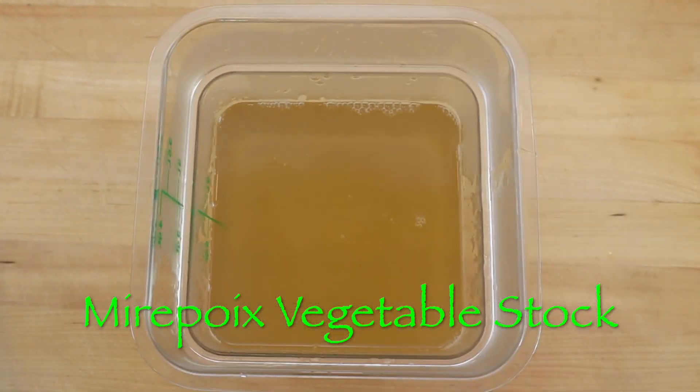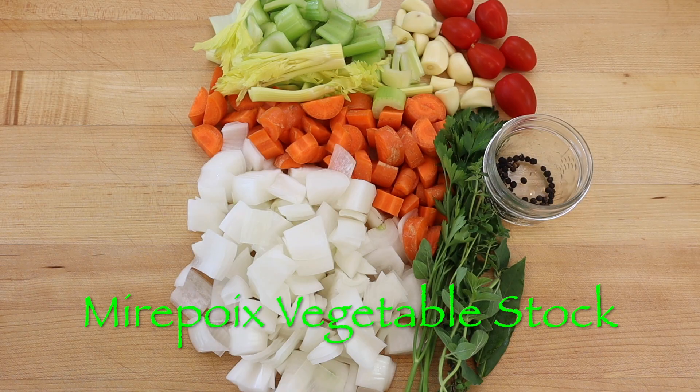Vegetable stock, broth or base is an excellent way to add flavor and nutrition to your diet, especially plant-based soups, stews and sauces.